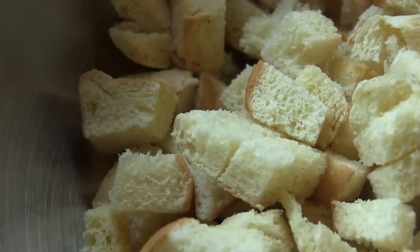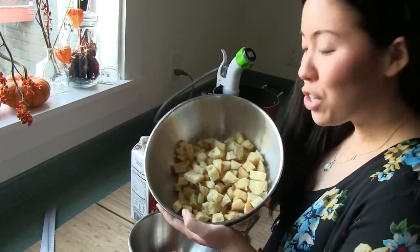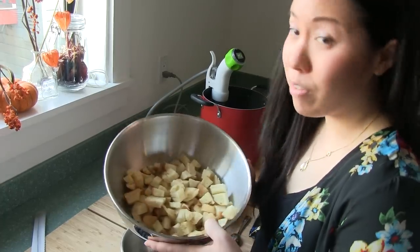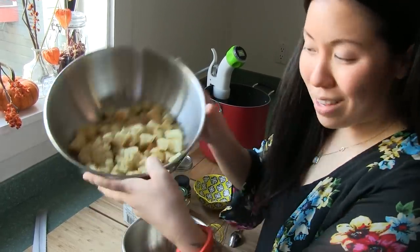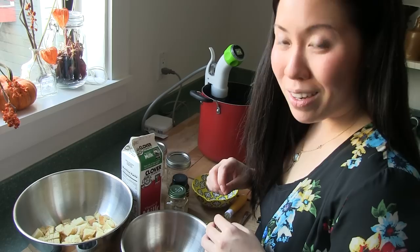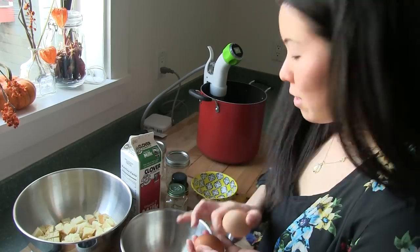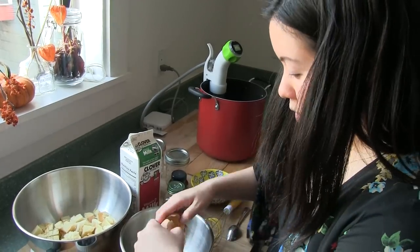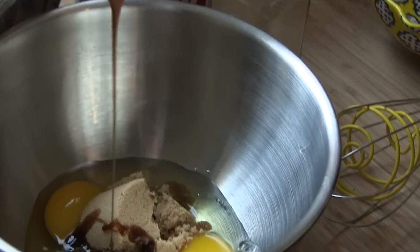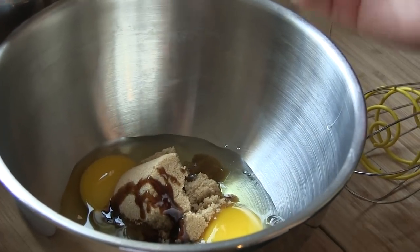Here we have brioche that I've cubed and toasted for about five minutes in the oven at 350. It's all nice and soft and crunchy, and we're gonna put that into jars later on. Right now we're gonna start with the egg base: two eggs, quarter cup of sugar, and some vanilla bean paste — if you don't have it, you can use extract.